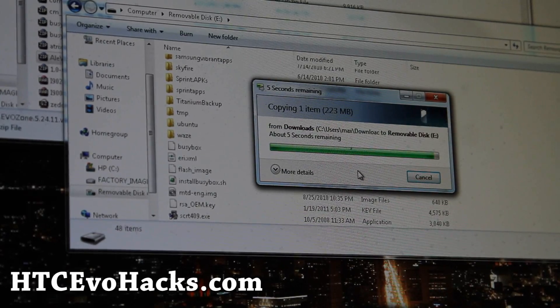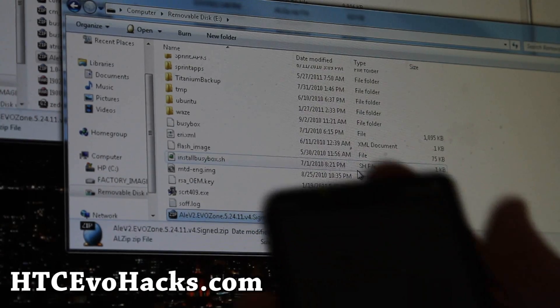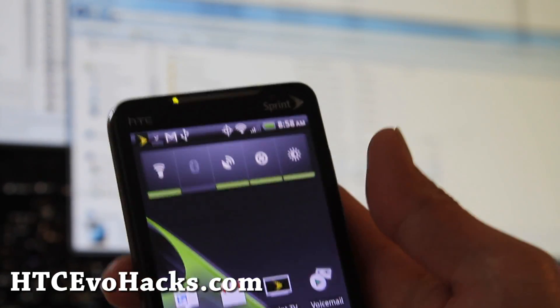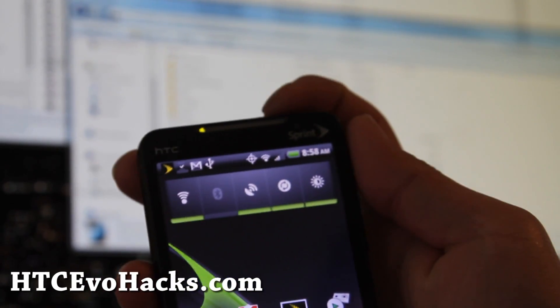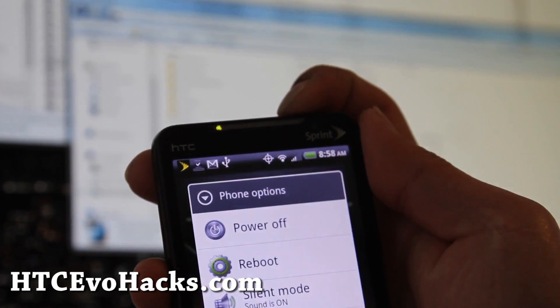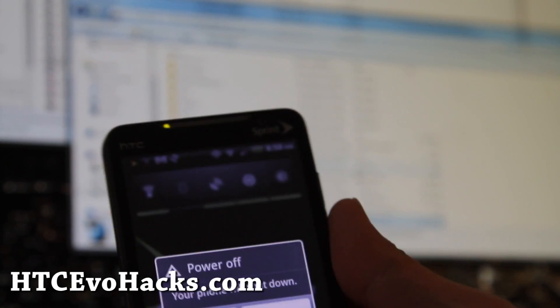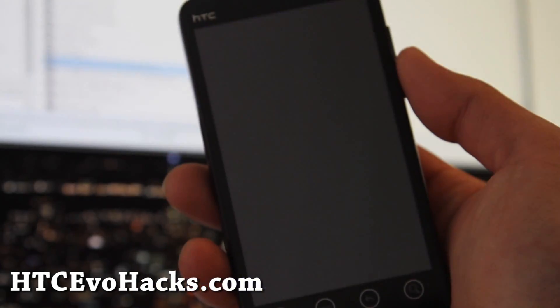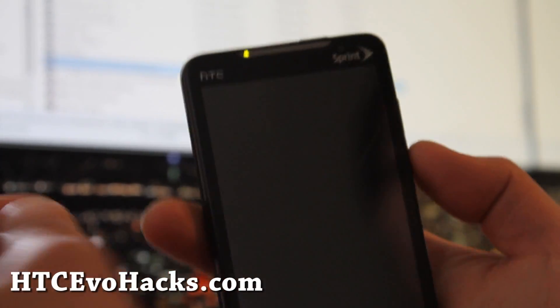We'll be powering off our phone, going to the bootloader, wiping, and installing. We're just going to power it off — we don't have to do anything else. Of course, you'll need a rooted phone. If you don't know what rooting is, you'll have to root your phone first.